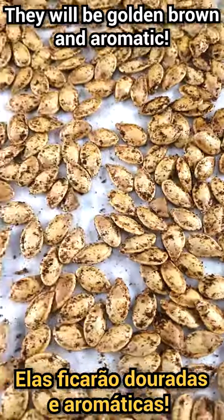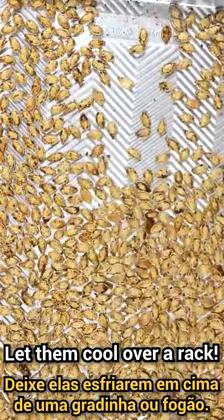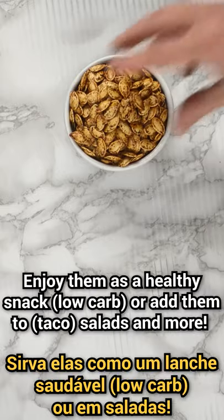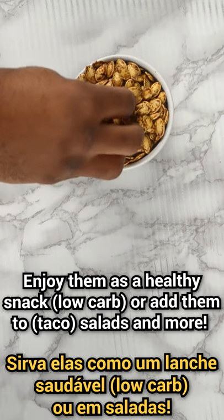Make sure to let them cool. Listen how crunchy they are. Enjoy them as a healthy snack, appetizer, or in salads. It's so good!